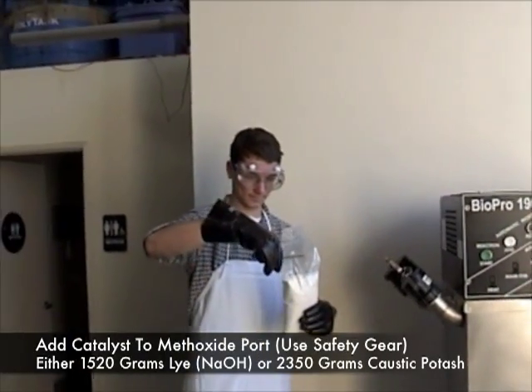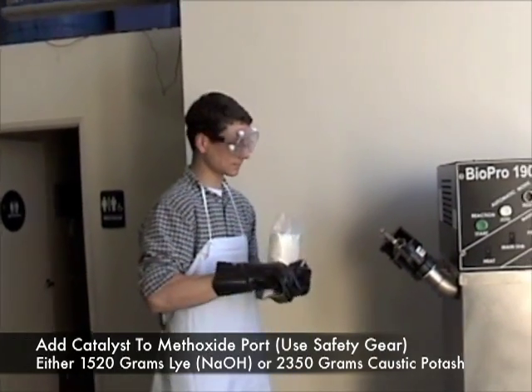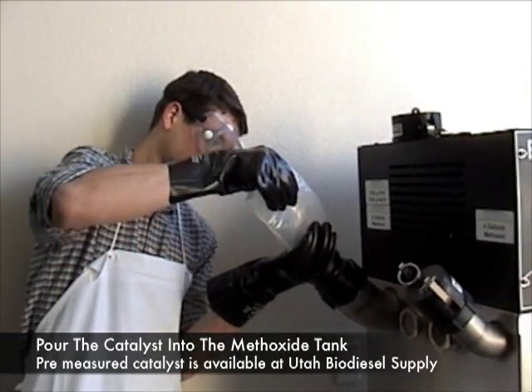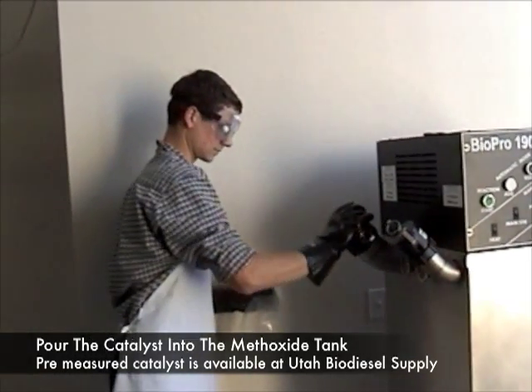The first thing you do is cut open our lye packet, and then we place this packet of lye into the machine in the appropriate spot. You'll notice that it pours right in — simple, in pre-measured amounts. Then we put that back on.